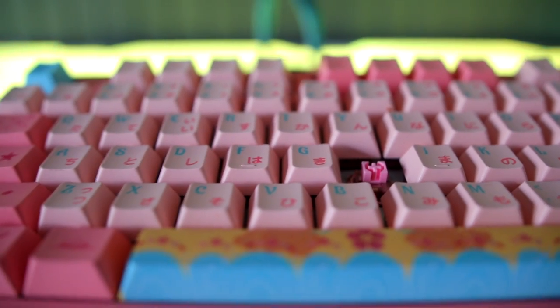Some other accessories that come in the box include a key puller and a cable that also matches the theme in pink. Getting into the specs, the keyboard has pink jelly tactile switches that are lubed, and it has a foam backplate. The keyboard sounds amazing, especially on the spacebar and function keys like Enter and Shift.